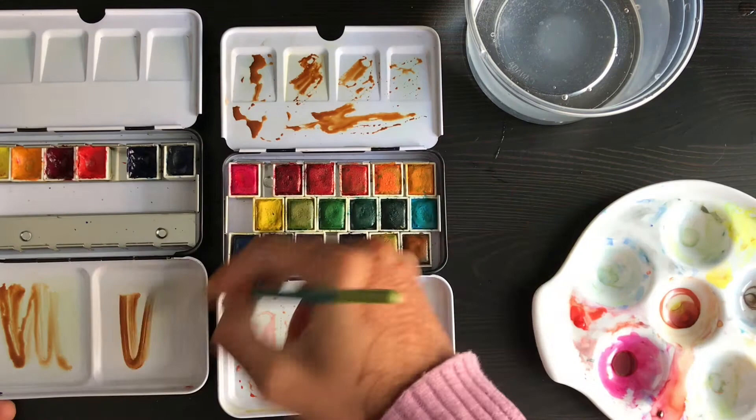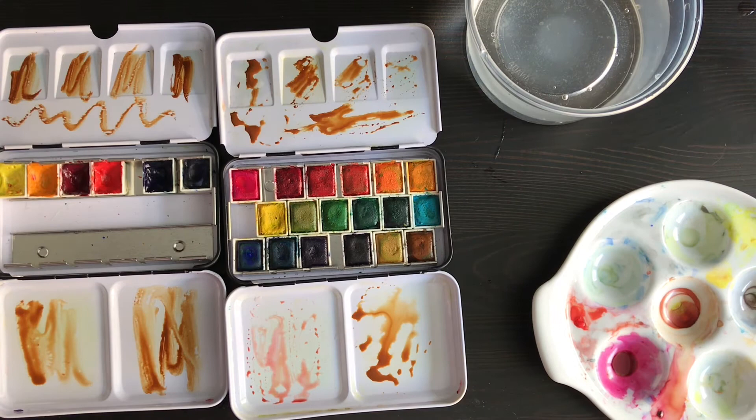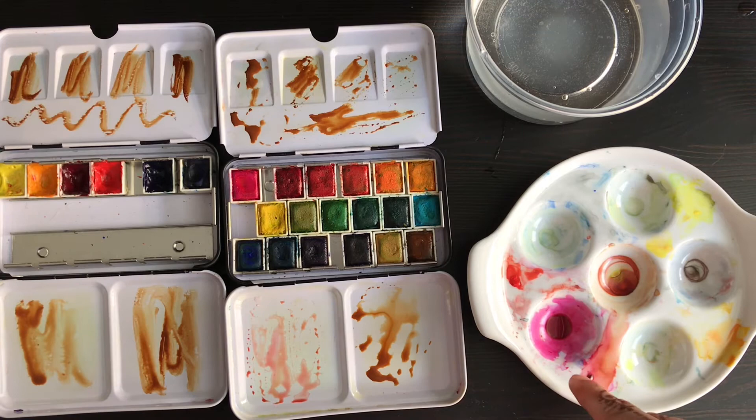My final thoughts are: it definitely did help the palettes become closer to a ceramic dish, but it's still not quite as good. But for a metal palette at $25, that is pretty good. I think this makes the Prima tins a lot more functional if you can take the time to scrub them down. Other ways I've heard people do it include sandpaper and a magic eraser. If you've tried it with the magic eraser or sandpaper, let me know in the comments below — I'd love to hear your thoughts!